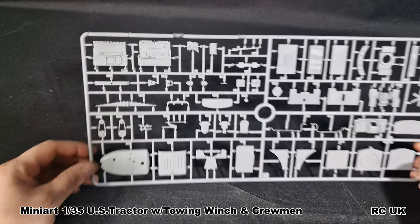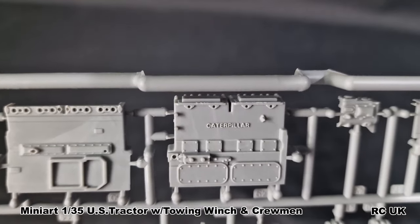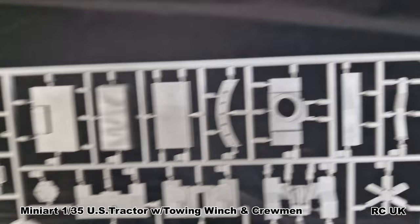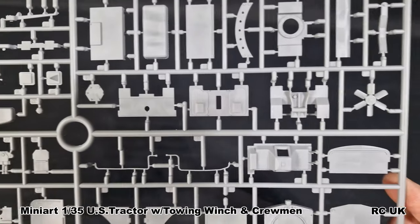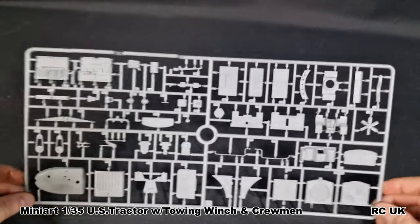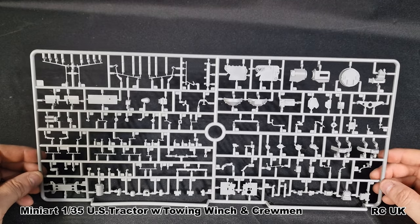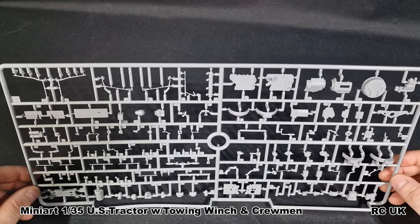The front grille, bulkheads, and the cover over the top of the engine - superb detail even down to the make of the engine, which is Caterpillar. That's a very nice touch - nicely done. The plastic is quite flexible and soft, so just be careful with your sanding. There are loose springs, very nicely done indeed. On this sprue there are loads of fine detail parts - you have to be super careful, especially getting them off the sprue.